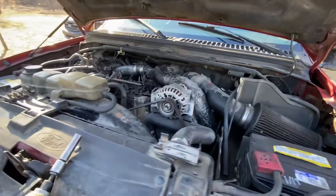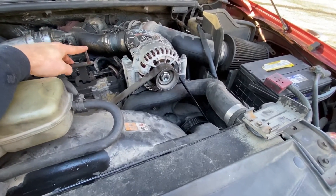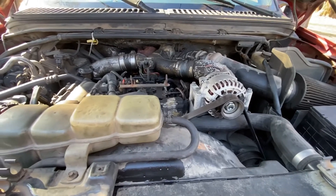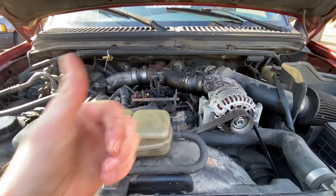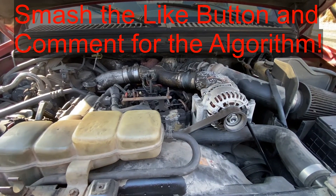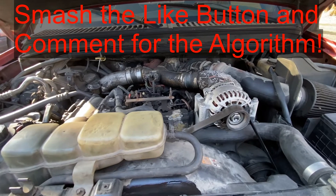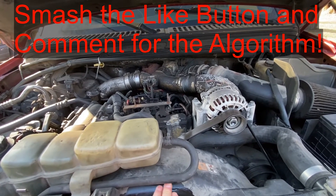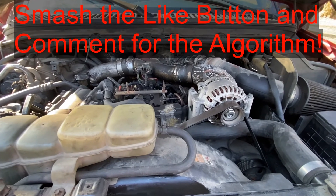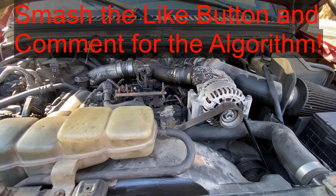All right, last thing — reinstall your little trim piece here and you're good to go. If this video is helpful, smash that thumbs up button, comment below and just say thanks or that it was helpful — just something to help the YouTube algorithm. I'll also have those Amazon links in the description if you want to check those out. Appreciate you watching — have a good one.